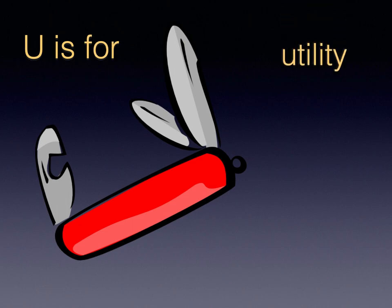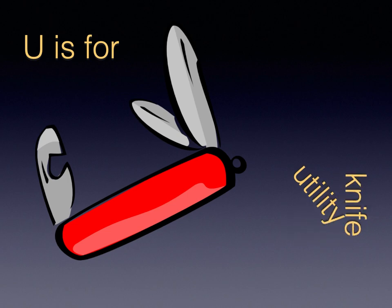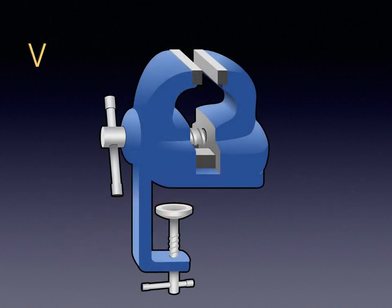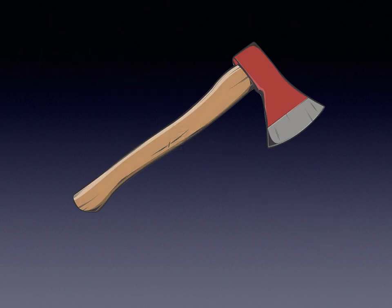U is for Utility Knife. V is for Vice. W is for Wrench. X is for Axe.